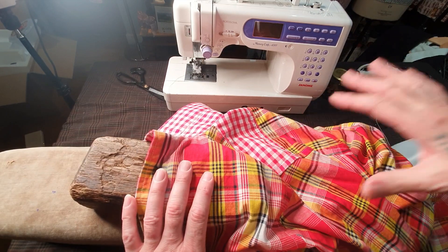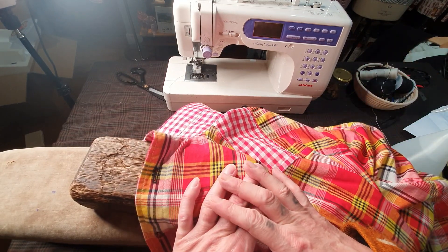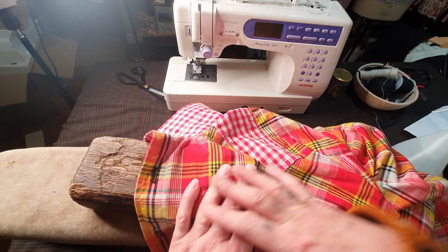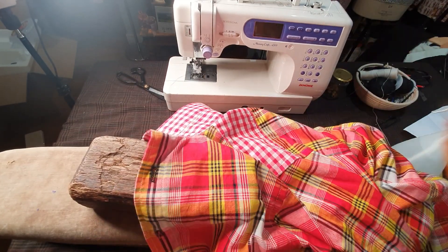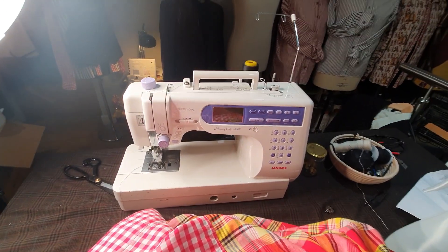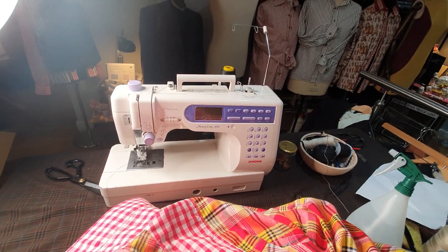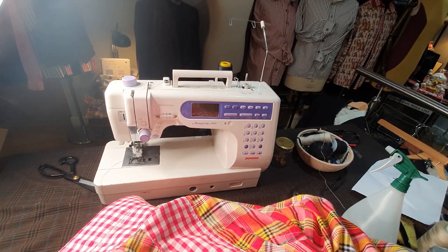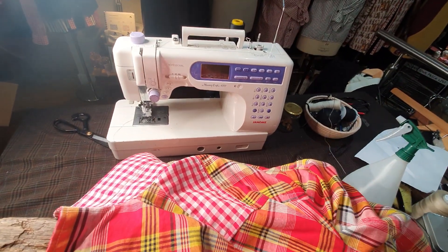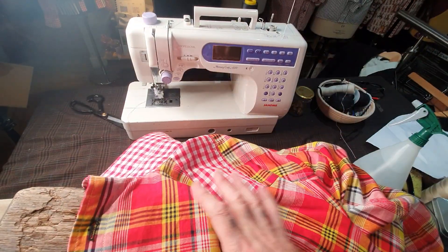I'm only into industrial machines, but on this one occasion I bought this beautiful domestic machine solely for buttonholes. This is a Janome Professional Memorycraft 6500. It's an old model but the new models are about two thousand pounds. It does really beautiful buttonholes and that's the only reason why I bought that machine.